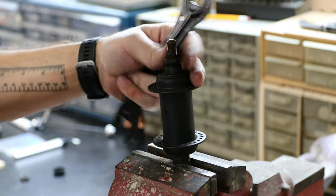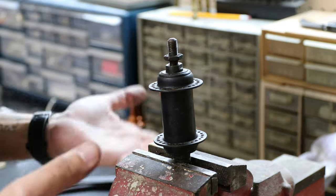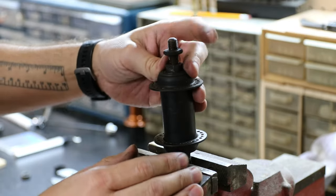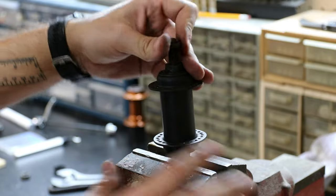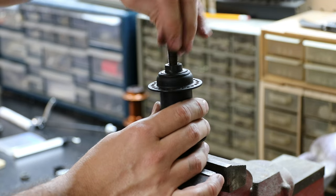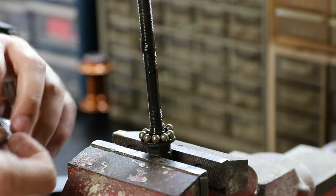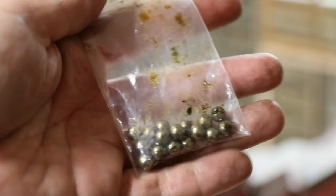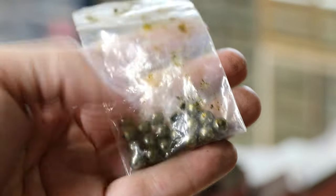Your bench vise is one of your most important tools in the shop. It's like a third pair of hands — use it all the time. You can crush things a little bit, you can hold things. I always have to have a bench vise. It doesn't have to be this big, but something. I'll keep these ball bearings in the bag all greasy to help prevent rust, and when I do need them I'll clean them off.